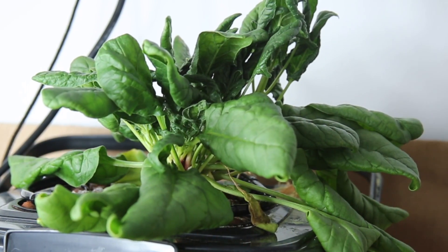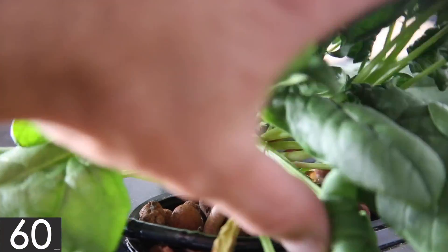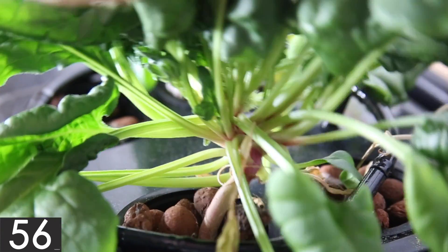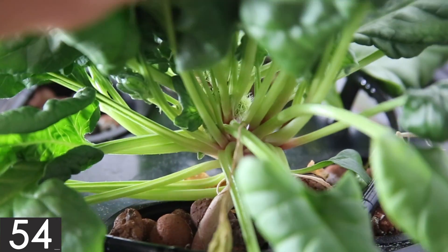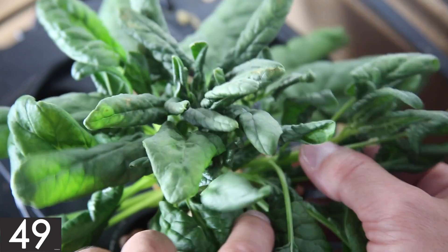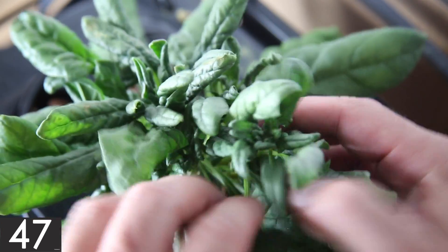Although only one of the four corners actually produced anything worth harvesting, I have a feeling it would have been a little too crowded had I had success with the other plants as well. It's quite impressive how many leaves this single plant produced and it even has several extra shoots that come off the main stem.